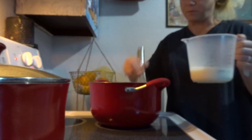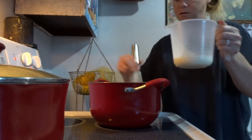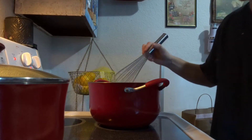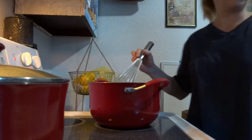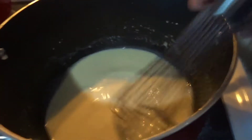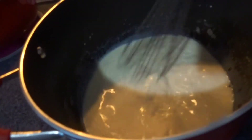You just want to keep on whisking and keep on pouring the milk in. And then when it comes up to a boil, you can add in all your cheeses. But once again, you don't want to leave it because if it burns, it's going to be bad.